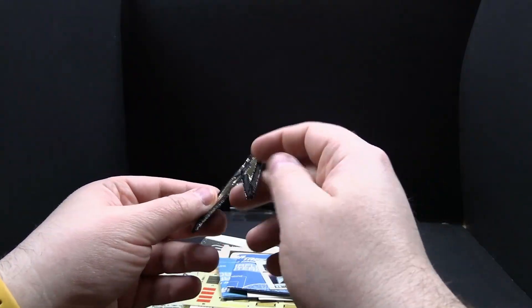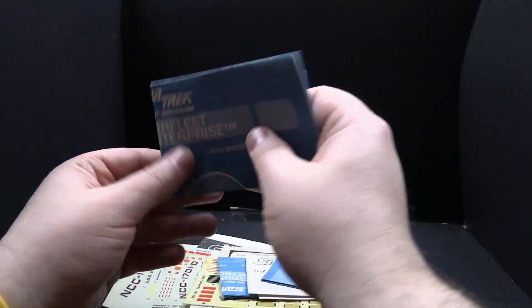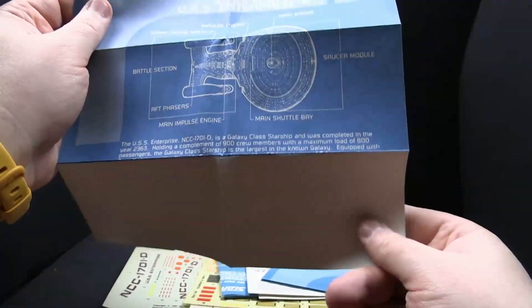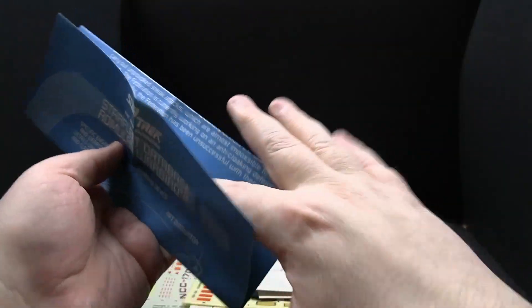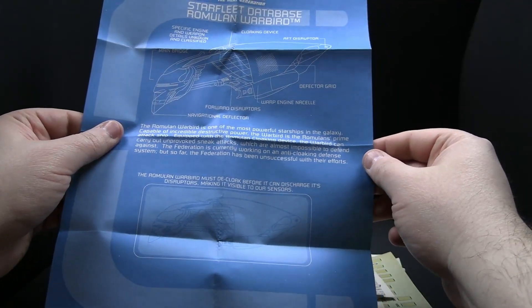Got an iron-on patch of the Starfleet Command Delta — or maybe sew-on, I don't remember. Some more decals for that Klingon battlecruiser. Here's a sticker for the 25th anniversary of Star Trek. Here is a paper that came with the Playmates USS Enterprise D toy — it's done like LCARS and shows you some of the features. Got a similar page for the Romulan warbird toy. Tells you about the warbird. Very cool — kind of blueprint LCARS.